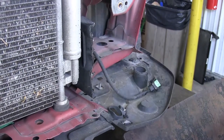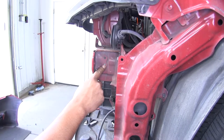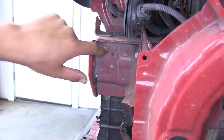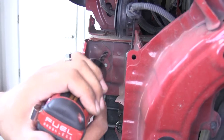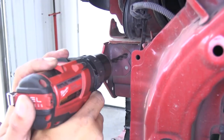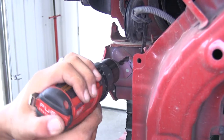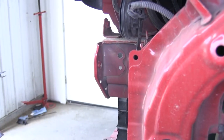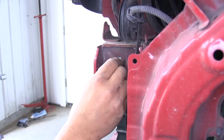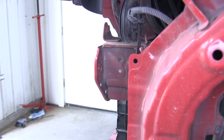We're going to repeat that for the other side as well. Now on the side of the frame, we're going to have two pre-existing holes. We want to use the top one and enlarge it to three-eighths of an inch. Grab our drill bit and drill directly into the frame. Once drilled out, it's a good idea to grab one of the bolts and ensure you can slide it in and out without catching. Repeat that on the other side as well.